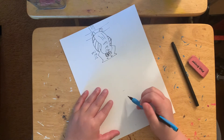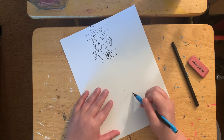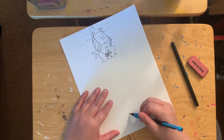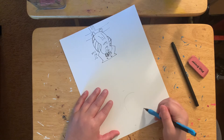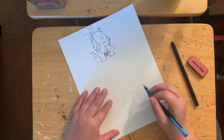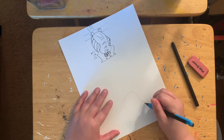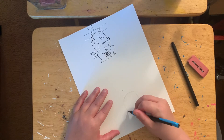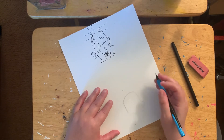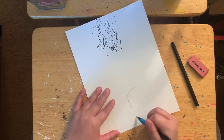Looking at my references — I always have one in front of me — we're gonna start with the head. Like I said, always draw this lightly. Okay, we gave him the head. Let's give him a body now. Pigs are short-legged.